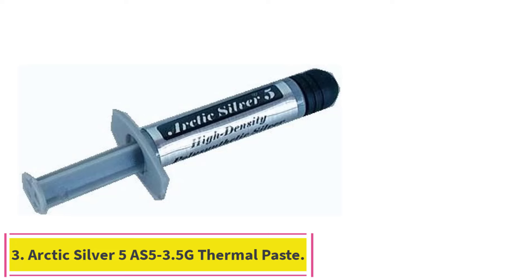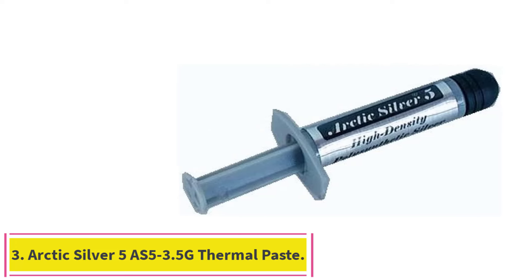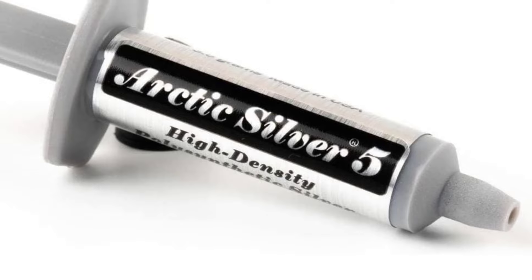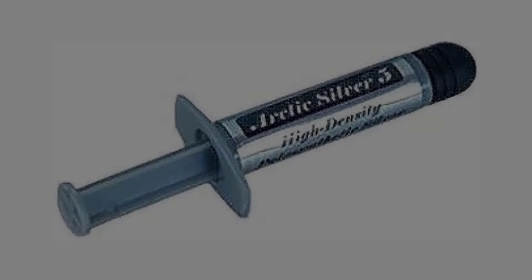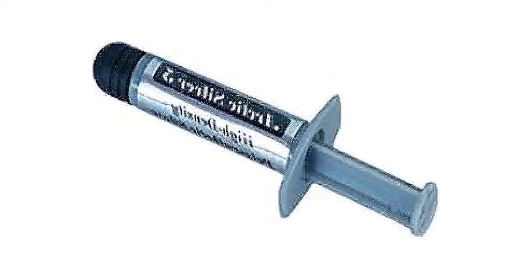Number 3: Arctic Silver 5 AS5-3.5G Thermal Paste. A 3.5-gram tube of Arctic Silver 5, about $6, can accommodate the hottest chipset faces and is one of the least expensive options around. Its performance is not the absolute best, but it does just fine in most PCs, even if they're pushed past stock clock speeds.